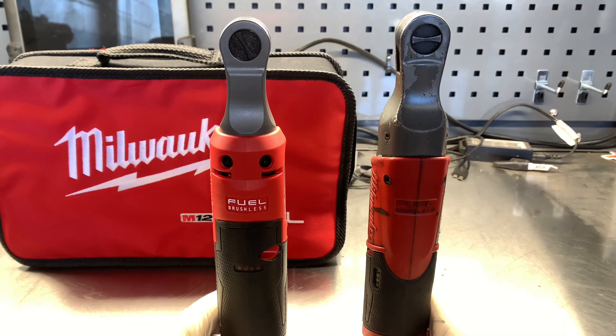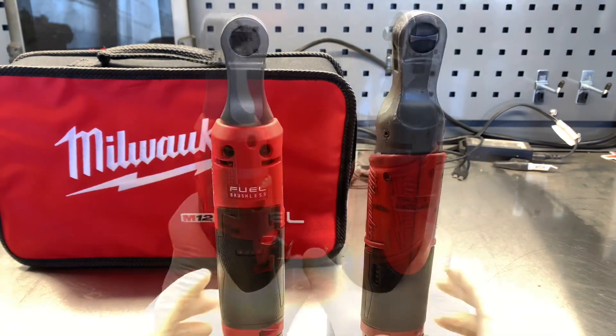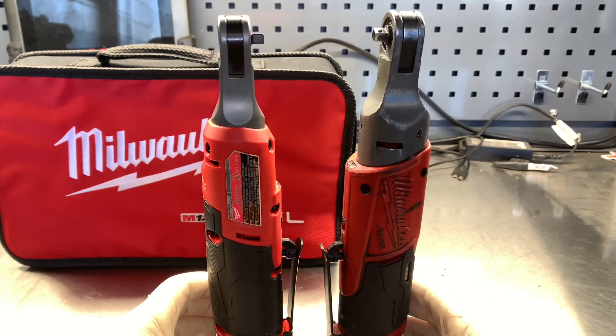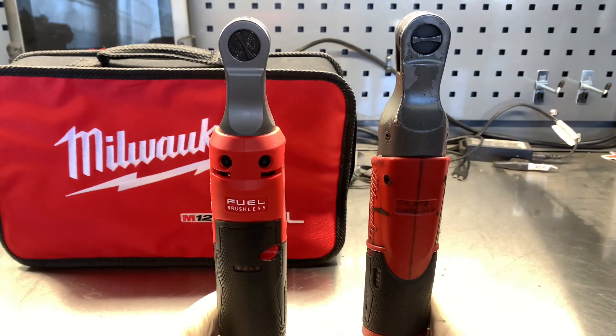On the right here we have the original fuel ratchet, and on the left is the new high-speed version. There's not much difference. You can see the rubber grip and plastic grip goes up a little higher, and the head size of the ratchet is slightly smaller and the overall length is a couple millimeters shorter.